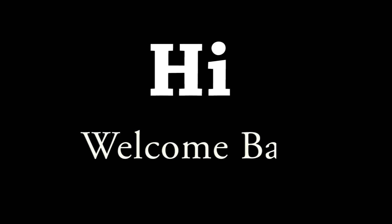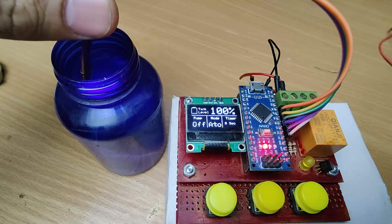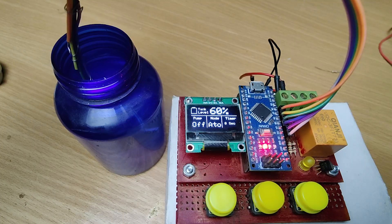Hi friends, welcome back to the channel. Today we are building an Arduino water level controller.